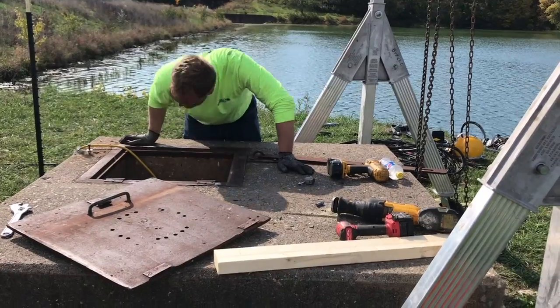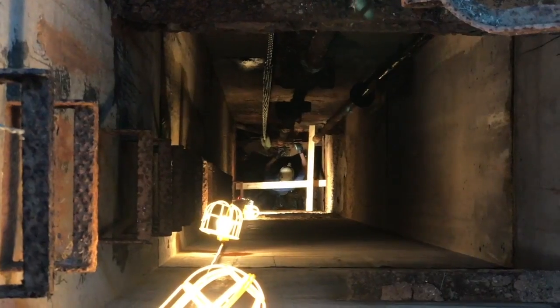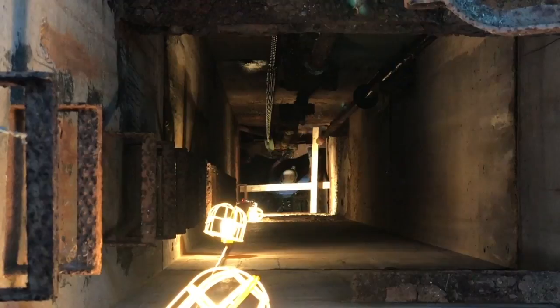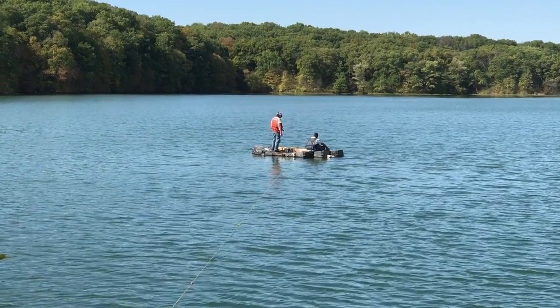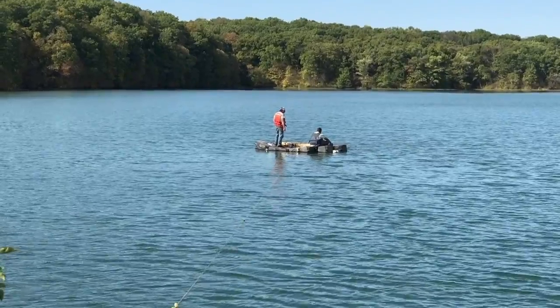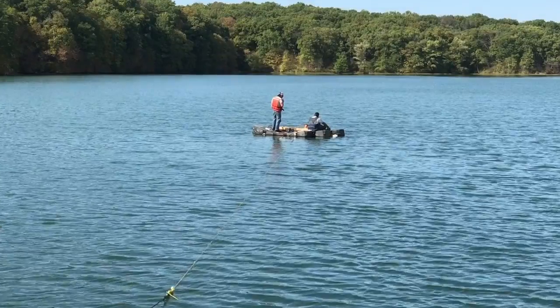And the purpose of that drainage? A lake restoration project that's planned for next year. The lake restoration project will remove a bunch of silt that's in the north end of this lake, also fix some shorelines with some revetment. It will also take care of the invasive species of fish that are in the lake.